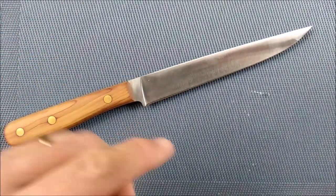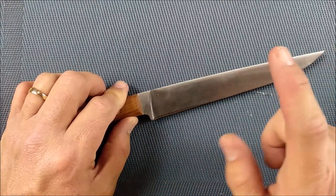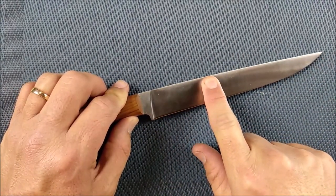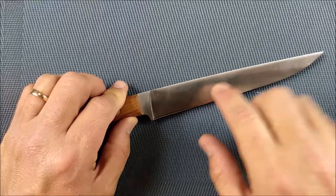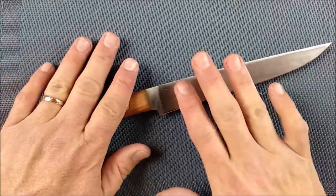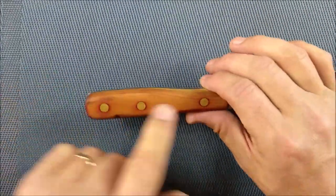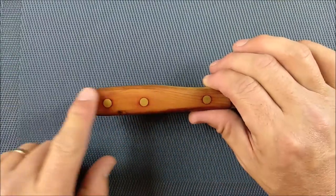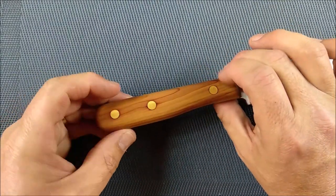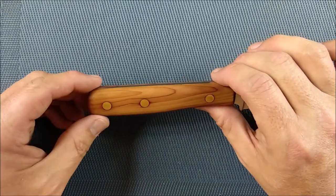If I put this ruler on the spine of the blade, you can see it's along there and there's just a little bit of space to drop it down — so technically it's a drop point. Full flat grind, 4116 German stainless steel, handmade in Germany, hand polished steel. This is a hand-done knife. Three rivets — pins — hold it all together, which is very good.